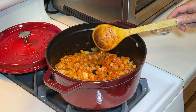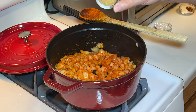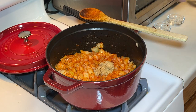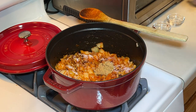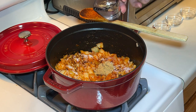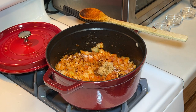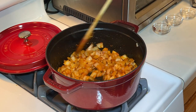It looks exactly the way I wanted to. So now we're going to add a tablespoon of packed brown sugar, a teaspoon of kosher salt, and a half teaspoon of crushed red pepper. Then we're going to add a quarter cup of distilled white vinegar. This is going to be a nice sweet and sour sauce for your hot dogs.